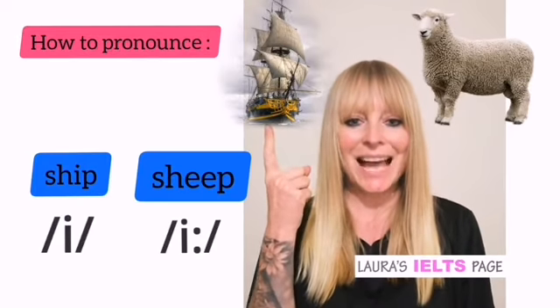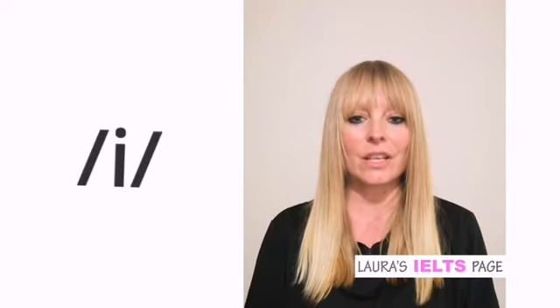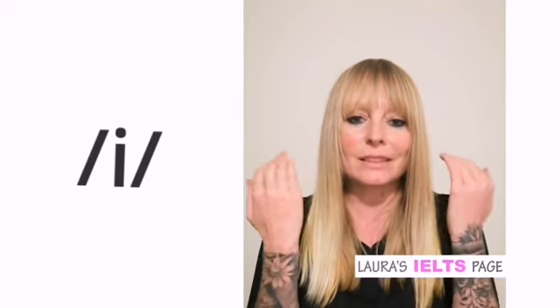How do you say 'and'? So this is a minimal pair. Let's start with the short sound. The short sound is 'i'. Notice that my mouth hardly moves and my tongue stays in the middle, relaxed. So 'i'.